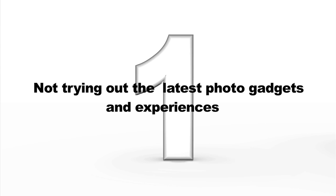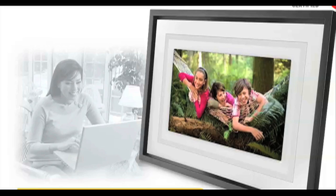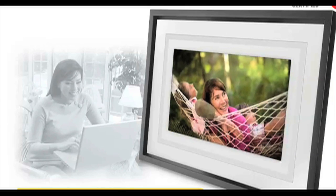And finally, mistake number one: not trying out the latest photo gadgets and experiences. There's a lot of photo gadgets out there now to really bring your pictures to life. You can load the photos onto your iPhone or other mobile device, stream them to your Apple TV or Nintendo Wii, or even put them into a digital picture frame. There's lots of options.